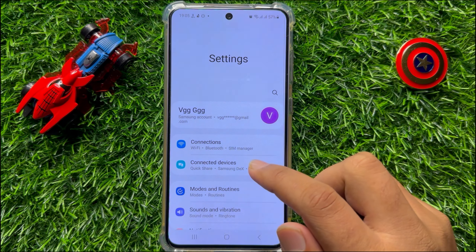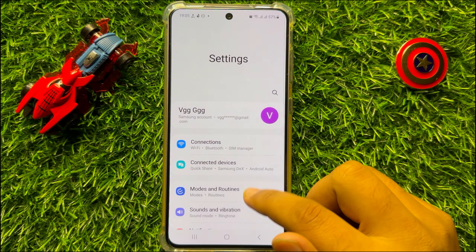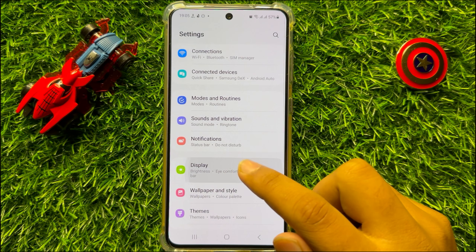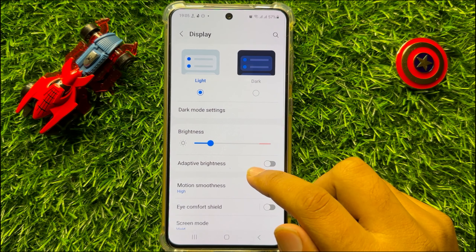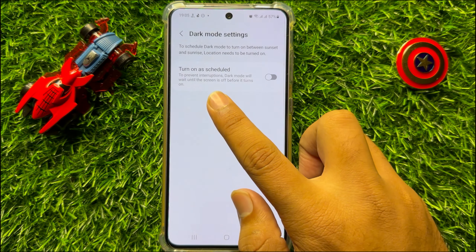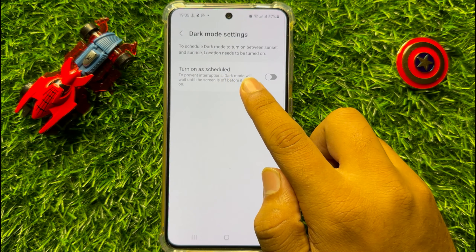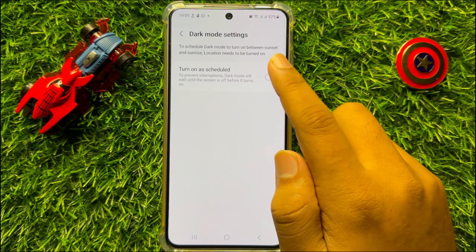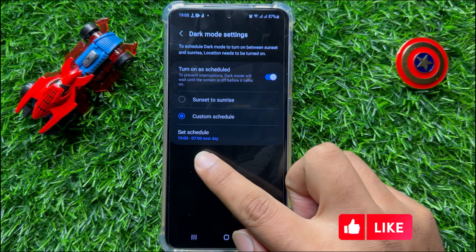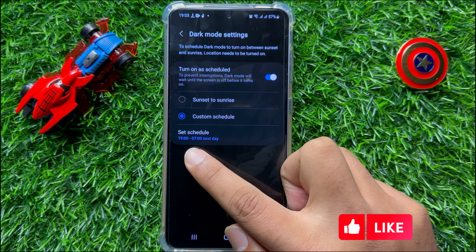First of all, open Settings. In Settings, scroll down and click on Display. Now in Display, click on Dark Mode Settings. From here, turn on the 'As Scheduled' button.